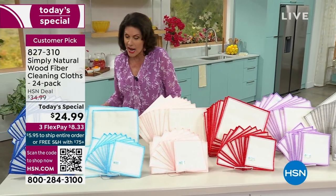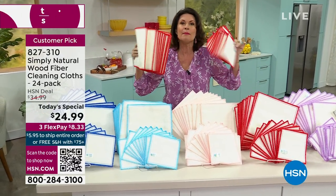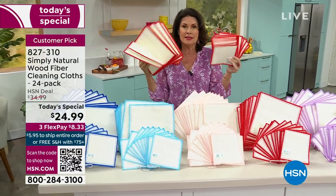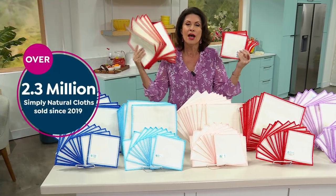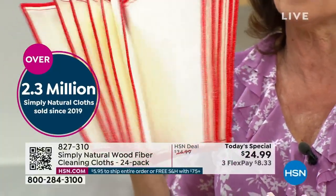One of the smartest ways to clean I've ever seen. Certainly one of the greenest ways. We have sold over 2.3 million since 2019 here at HSN. Read the reviews — people love them. I have used them for years myself as well.